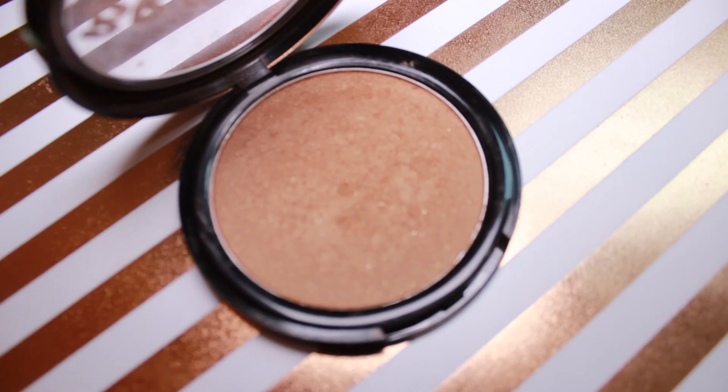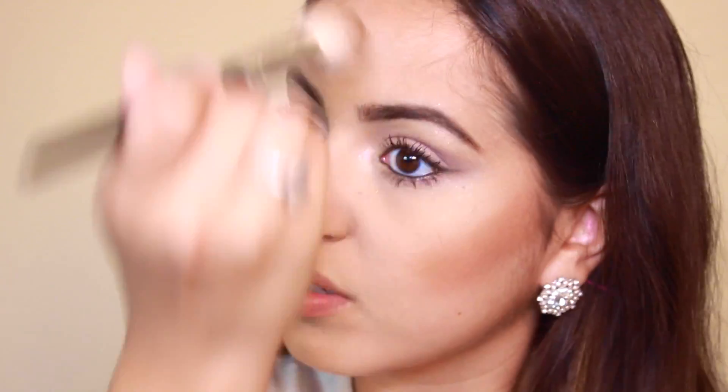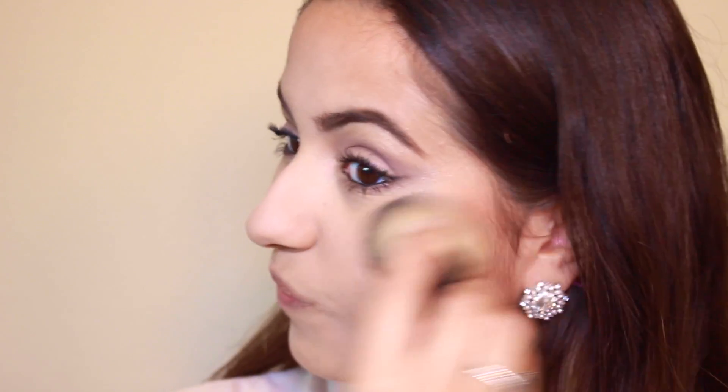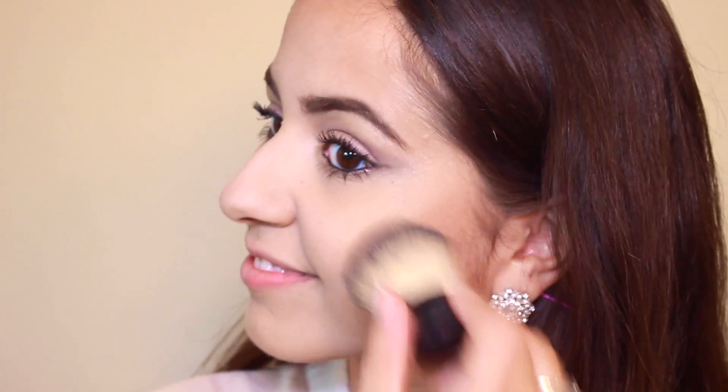For my face I'm taking my Model Co bronzer. I know girls love to look tan, but you need to make sure to blend it out — I did it a little strong on my left cheek. Whenever I get too much bronzer, I just take my Kabuki brush and blend it out. And then I'm just lightly contouring my nose with the same bronzer.